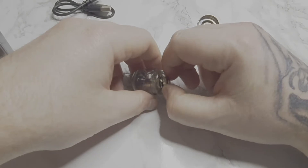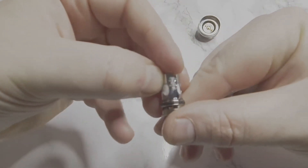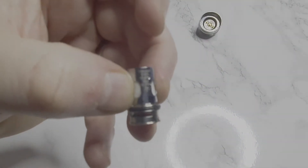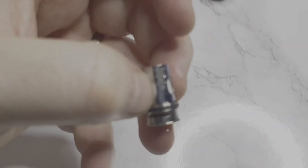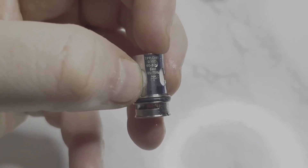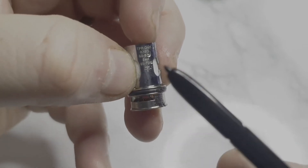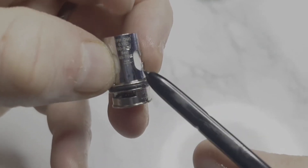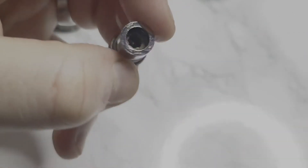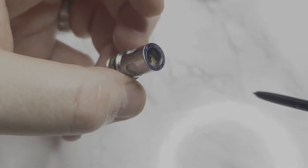I have already used the one that comes pre-installed, which is the 0.15 ohm coil — 60 to 80 watts, best 65 to 75. You do have a minimum fill line about halfway up the coil. So you're only really getting to use half the coil. I've been using this for about 2-3 weeks, so you should be getting about 2 weeks out of the coil.